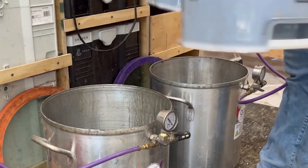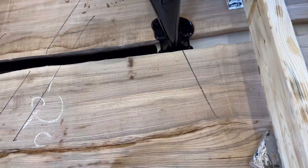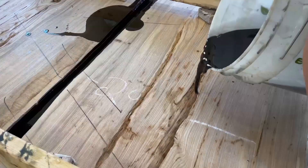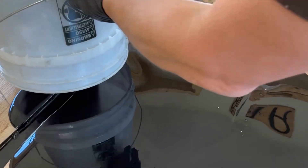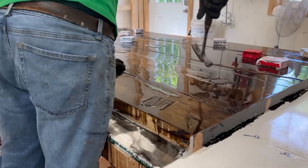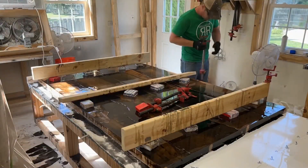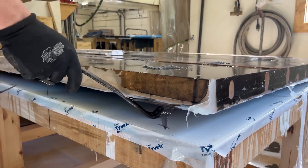I only recorded the pouring of the first half because the second half was very much the same, but this is me pouring the first half, getting epoxy into all those inclusions — which made this table absolutely gorgeous.